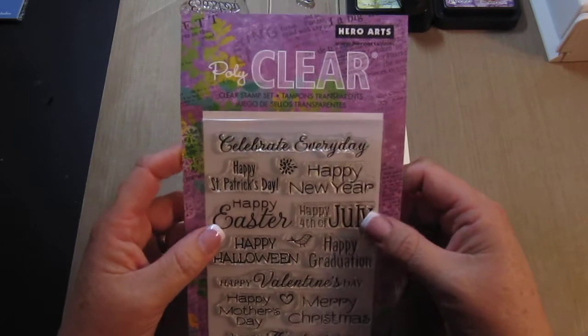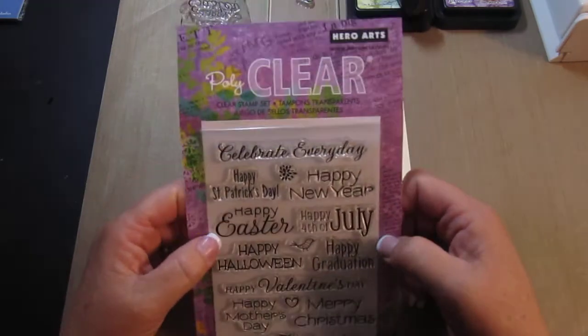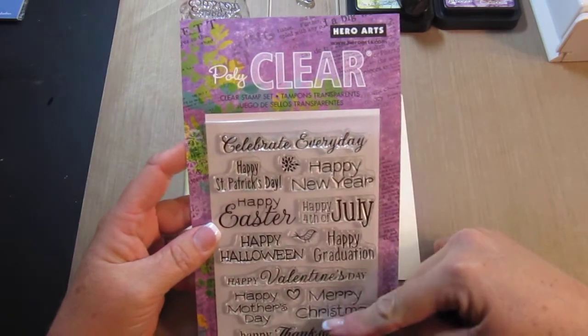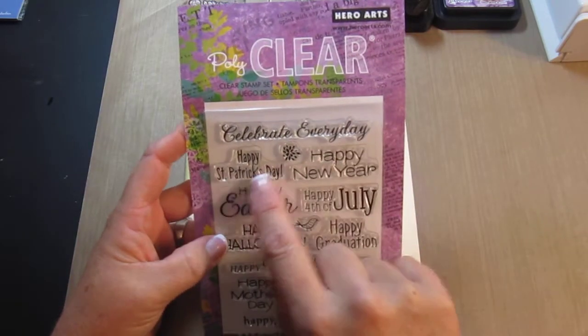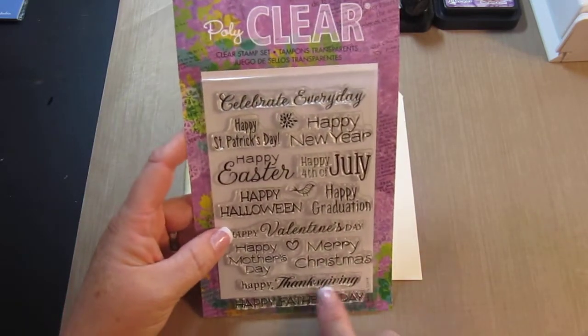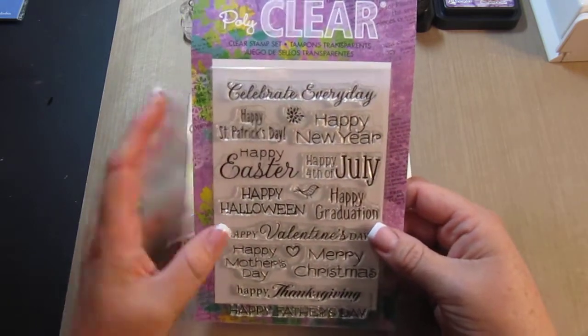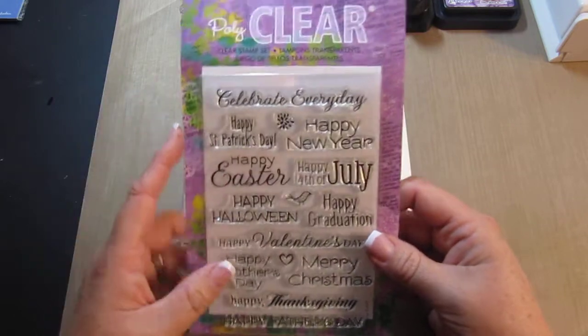I'm using these Jolie's Boutique stickers — they were on sale 40% off so I got two of those. I also got these Hero Arts stamps at Michael's, also on sale. They have a variety: I celebrate every day, Happy St. Patrick's Day, et cetera. I have a lot of stamps but I don't have one that gives the holidays on it.